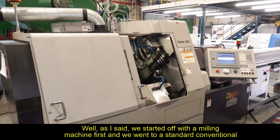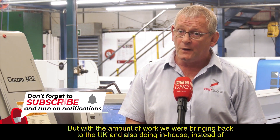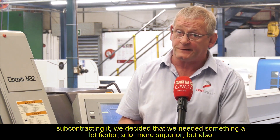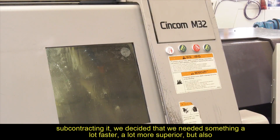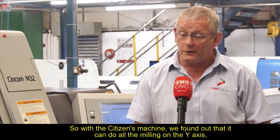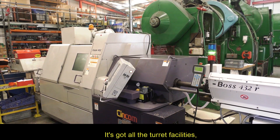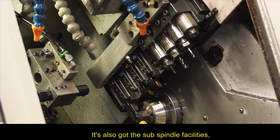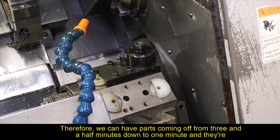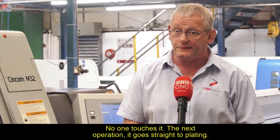We started off with a milling machine first, then went to a standard conventional bar feeder 12-turret head lathe, but with the amount of work we were bringing back to the UK and doing in-house instead of subcontracting, we decided we needed something a lot faster and more superior. We were also having to de-pip a lot of parts. With the Citizen machine, we found it can do all the milling on the Y-axis, it's got all the turret facilities and the sub-spindle facilities. Therefore, parts come off in as little as one minute, finished — no one picks it up, no one touches it, and the next operation it goes straight to plating.